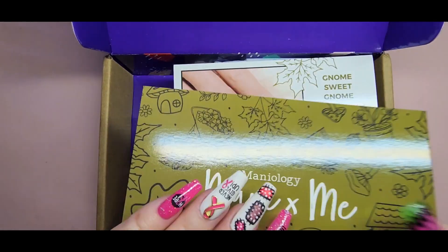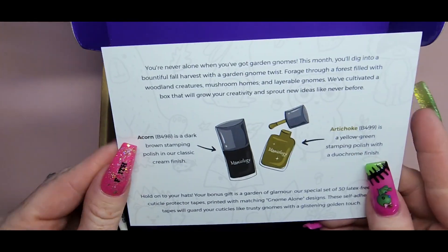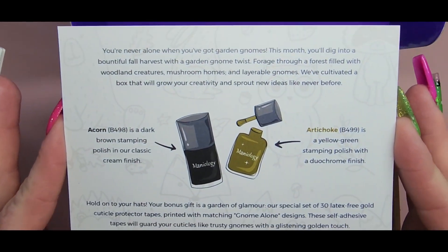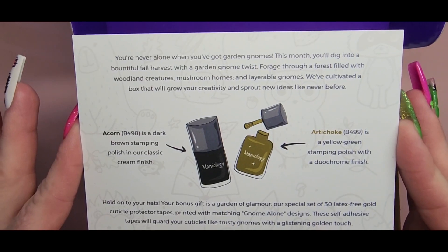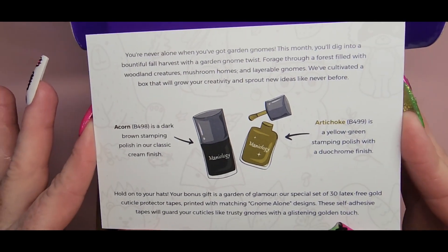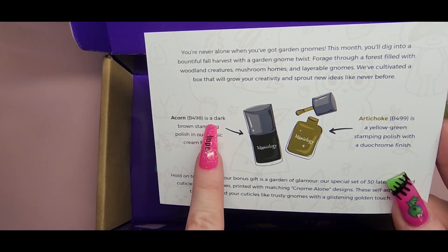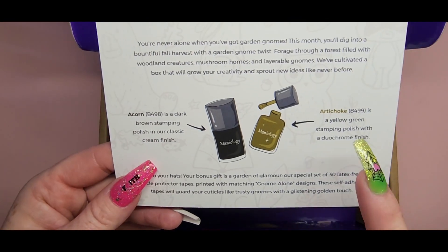It's just absolutely adorable. The little card reads: 'You're never alone when you've got garden gnomes.' This month you'll dig into a bountiful fall harvest with a garden gnome twist, forged through a forest filled with woodland creatures, mushroom homes and layerable gnomes. They've cultivated a box that will grow your creativity and sprout new ideas like never before.